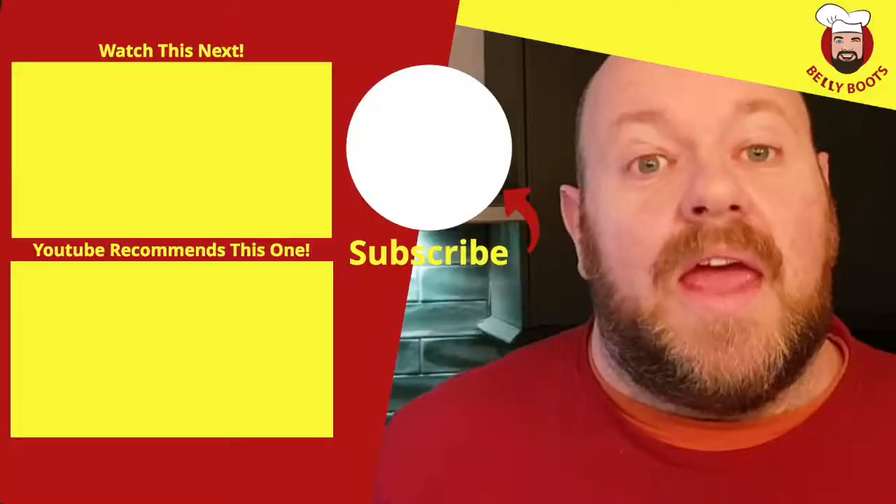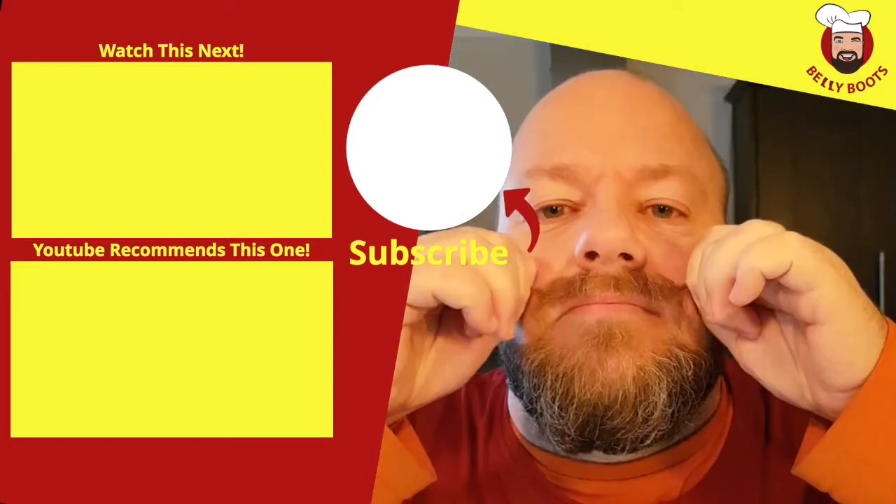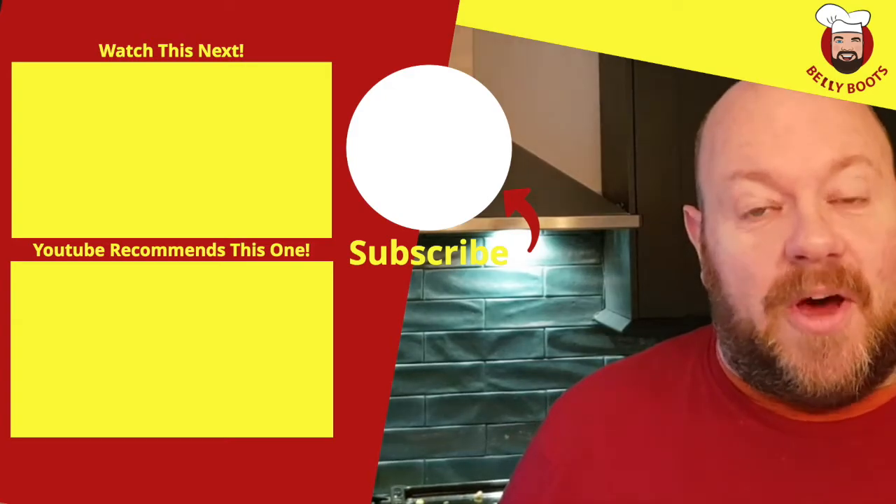We'll be right back. If you like this video then you can subscribe to my channel just here, and if you want to check out some more videos there's a couple just here.